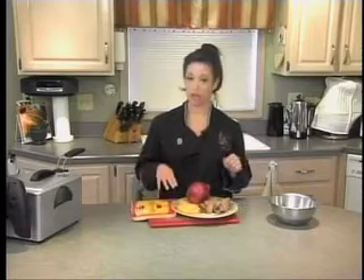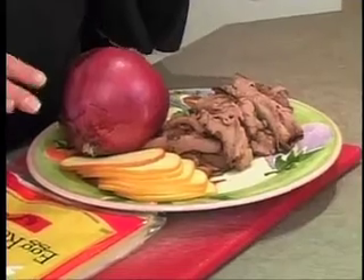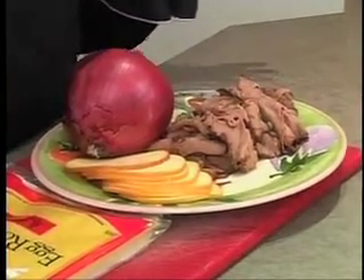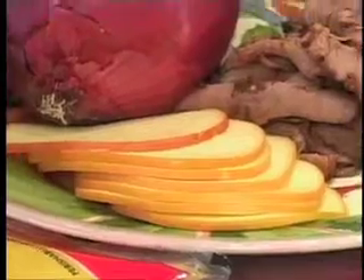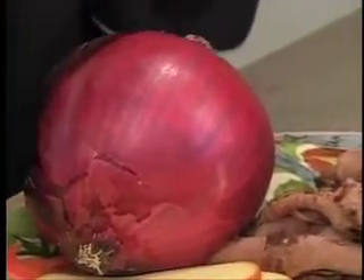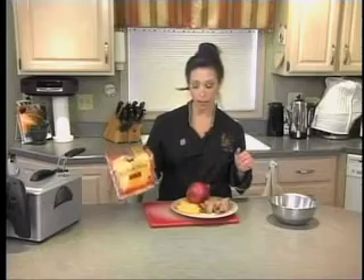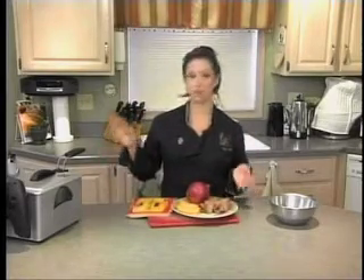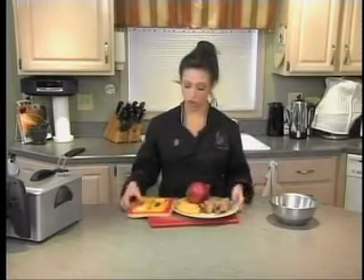We're going to start with some roast beef and some cheese. Now normally in a Philly cheesesteak some people say it's Cheez Whiz — not exactly my favorite cheese, but you can use it if you want. You can use shredded mozzarella. I'm going to use some smoked gouda because that's my new favorite cheese. Then we've got some onion — I'm using a red onion because it's a little more mild and a little bit sweeter — and some egg roll wrappers. We're going to deep fry them. If you don't have a deep fryer, it's really easy to do it on the stovetop in a nice big pot with some oil.